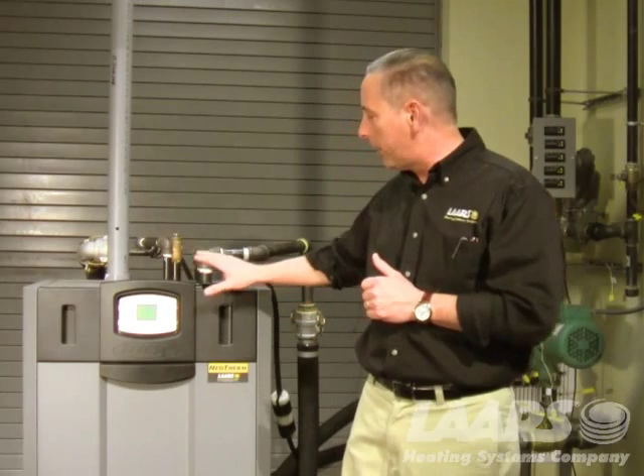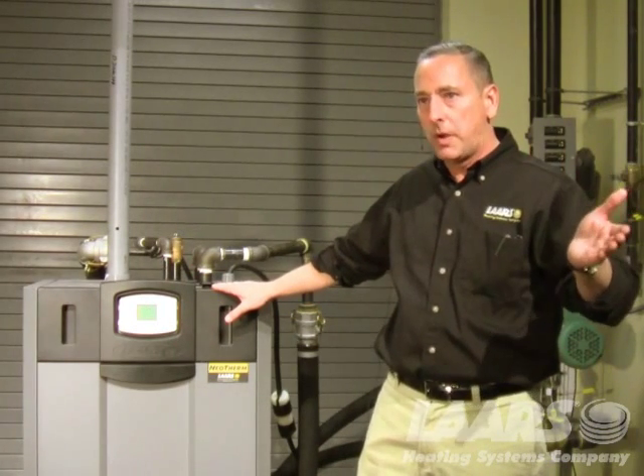I want to make everyone aware that if you power off a boiler, or if for any reason you had a power interruption, once it's restored, that boiler will go into a flash code, giving you the display reading.